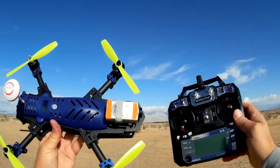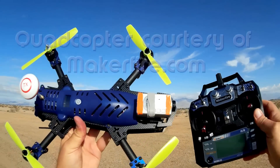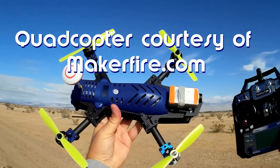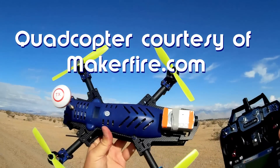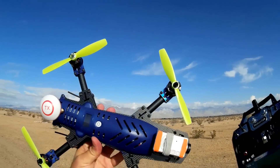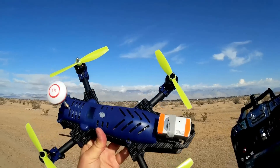Good morning, KawhiCupter101 here, and I have a really neat review for you today. I don't know if any of you have ever seen one of these before, but this is a brand new player on the field. In fact, I don't think it's available for sale just yet, but I got one of their early release models.